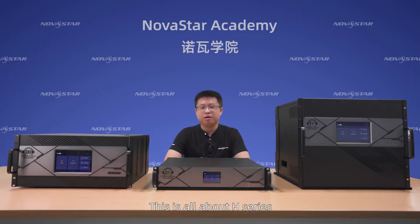This is all about the H-Series. This is NovaStar — experience the best. Thanks for watching. Bye-bye.